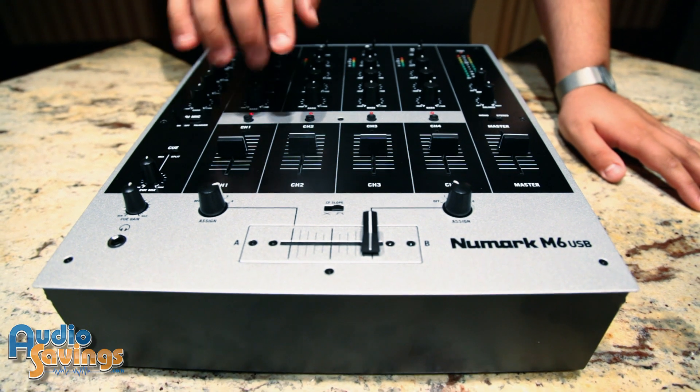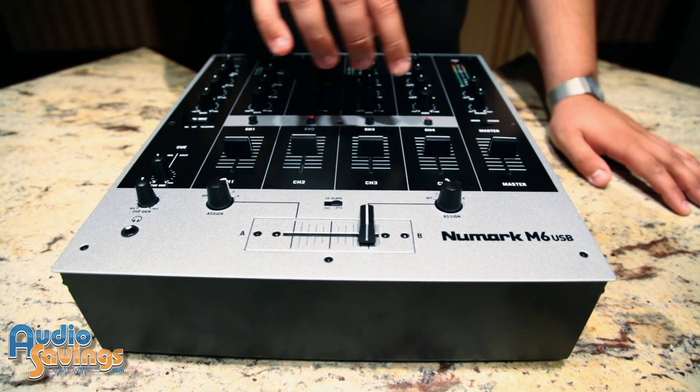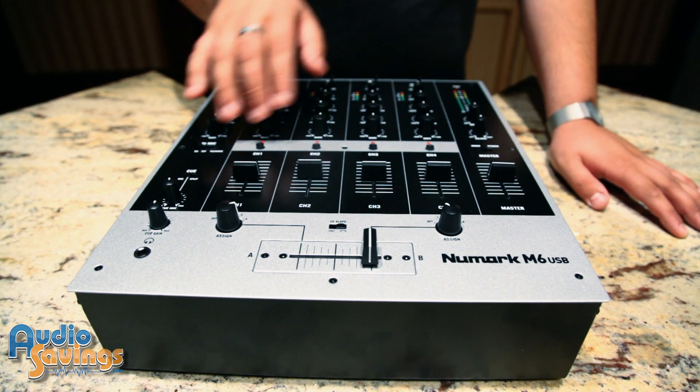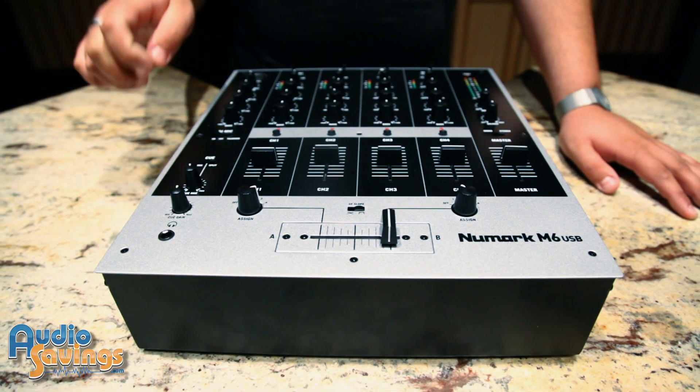This has a cue option for each channel on the mixer. These cue options will bring the channels in or out of your headphone cue, which is located down here. The headphone cue allows you to either select your full mix or split between crossfader A and crossfader B.